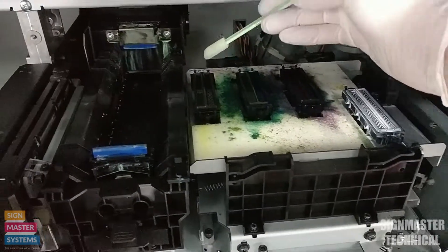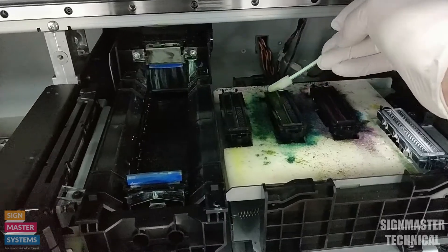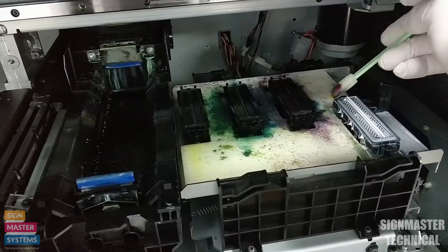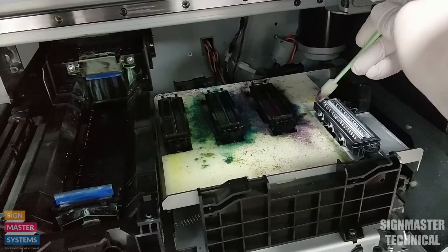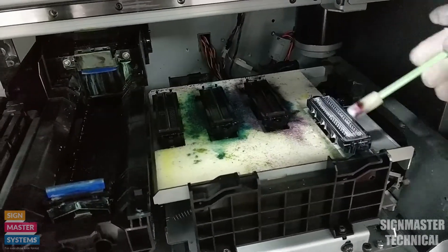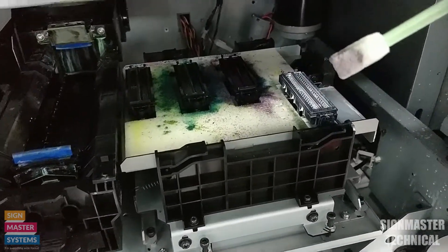All we're going to do is go around the outsides of the caps. You can use the same swab for each, but if the swab starts to get really dirty just throw it away and get a new one. You'll notice I'm doing the white last, because that's by far the dirtiest one. What we're doing is removing any ink contamination from the cap itself — these caps seal to the printheads, and if there's lots of ink around them, they won't seal properly, air will get in, and you'll start losing nozzles.